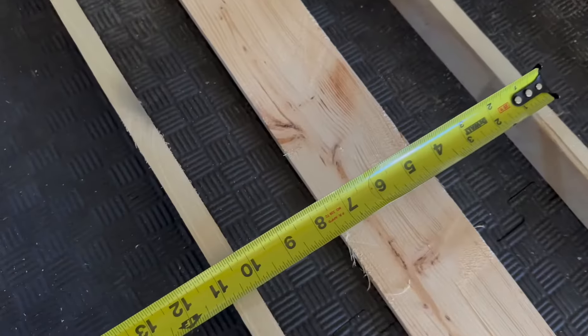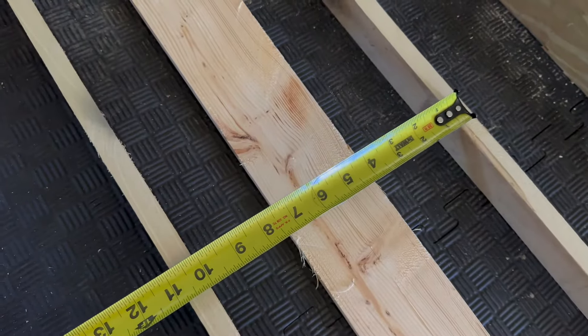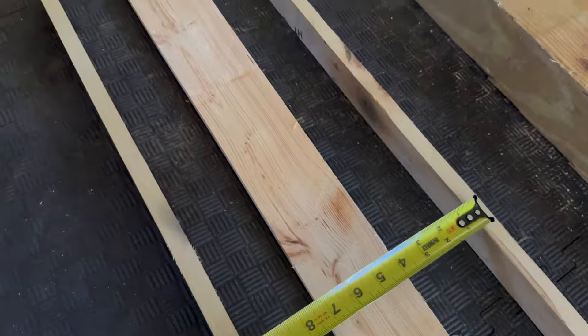I'm figuring things out. I'm just kind of laying it on the ground and I do like these boards. I like how wide they are — they're three and a half inches.